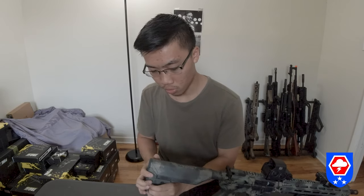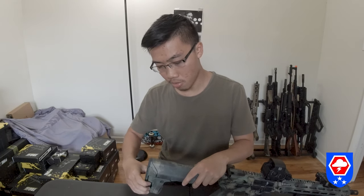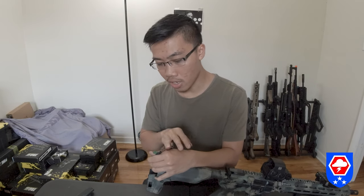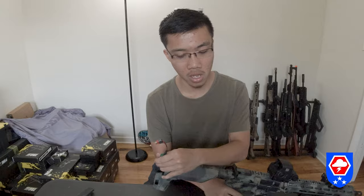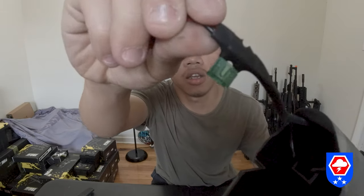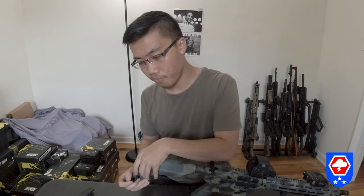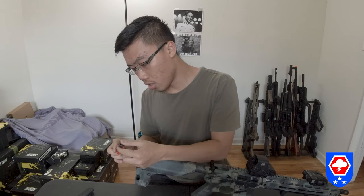To insert the battery, pop off the back plate from the crane stock. There's also a fuse in the back — if your gun doesn't work, check the fuse first.